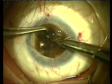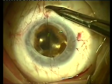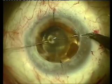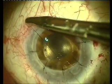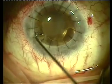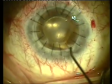Our first and second cardinal sutures are seen here. We're seeing the six o'clock suture placed now — we're obviously looking at the surgeon's view. The fourth cardinal suture is placed here. Here we're seeing the 16 completed interrupted sutures with all knots buried.